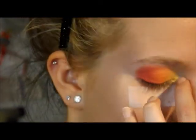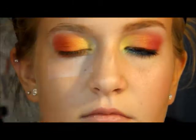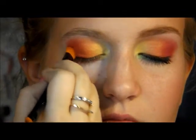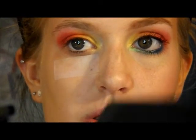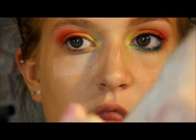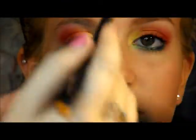Alright, now the last color for this eye — we're going to be using on the very end — it's the red, just the red in this palette. Now for the very top, you might want to clean your brush because it's going to be really colorful at this point. I don't consider cleaning your brush just wiping it on your arm. I'm just going to use the white color and put it on the very top of her brow bone.